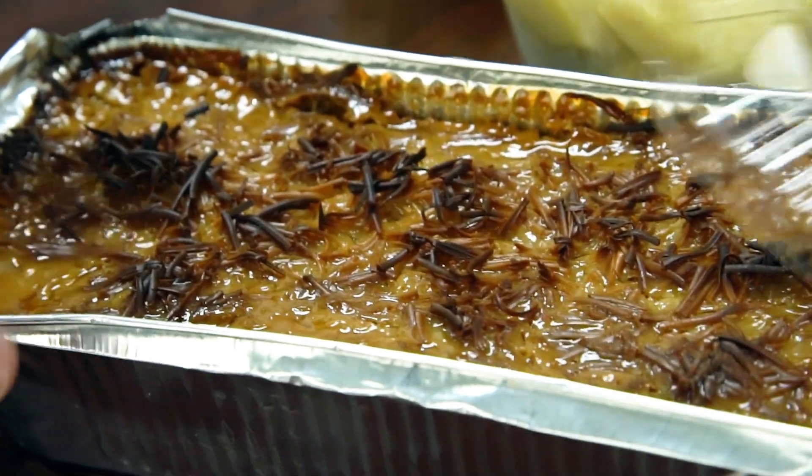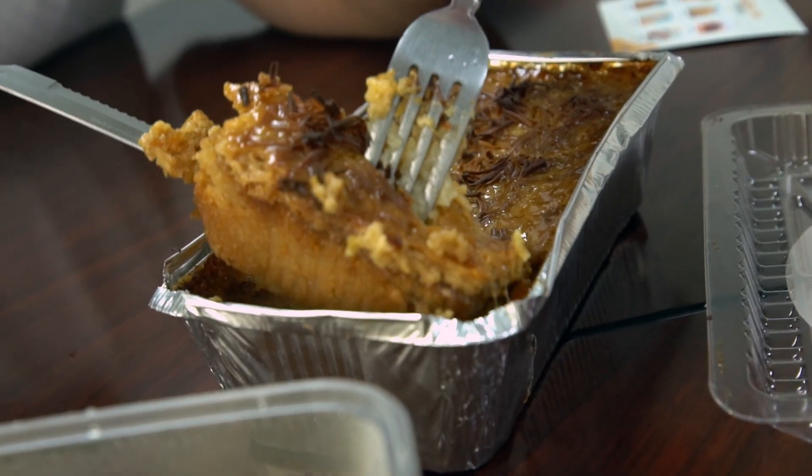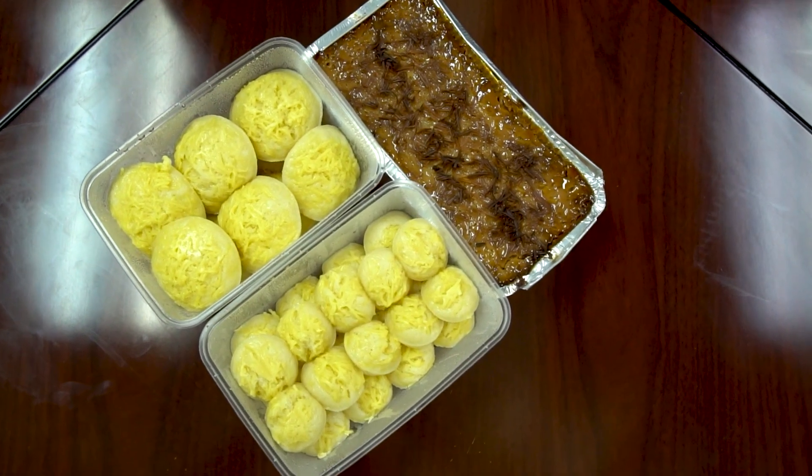What's up, mga puto? What's up, guys? 1 to 5, we're at 4. Very well-rounded dessert.